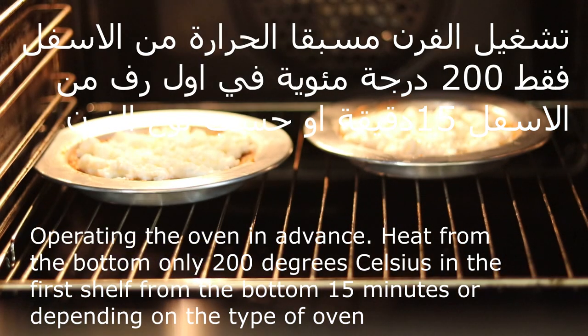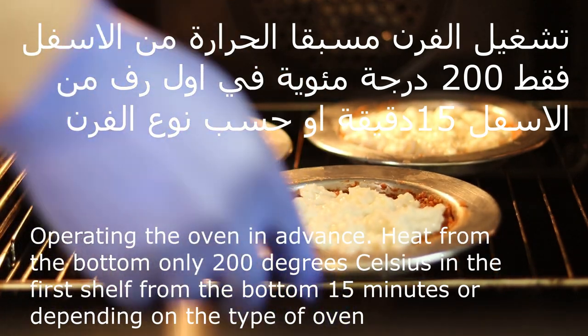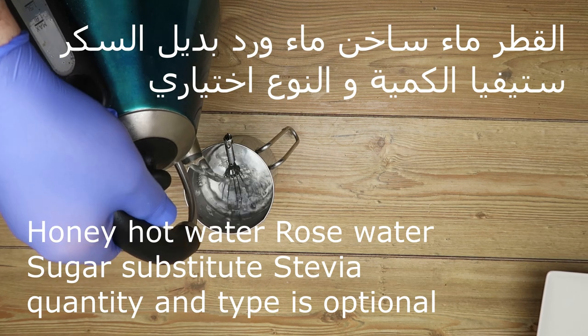200 degrees of water. We can use the ground only from the outside. We can use 200 degrees and put it in the first rack from the bottom.